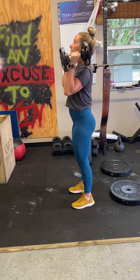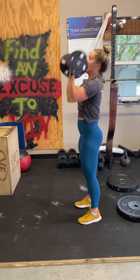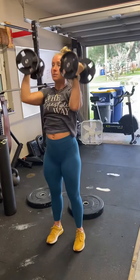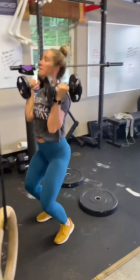So 10 shoulder press, 10 Arnold press, into 10 push press — dip drive, dip drive, dip drive.